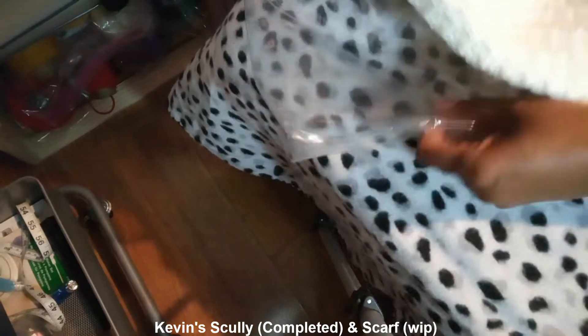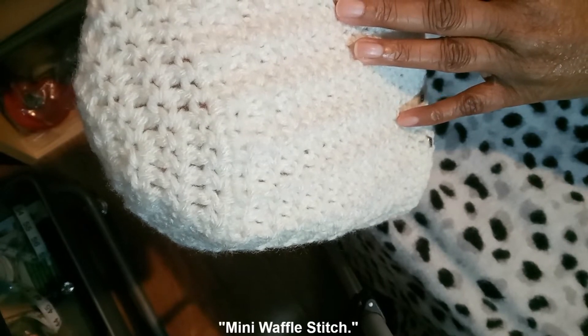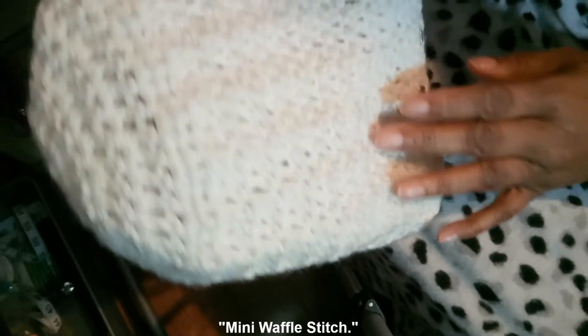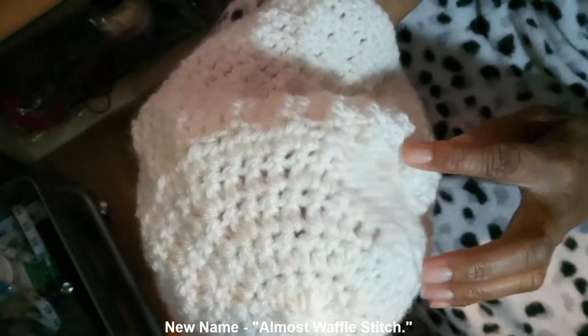I finished it in about a day and a half. He wanted a scully and he wanted his initials on it — KBS. This stitch is one that I created myself. I call this the almost waffle stitch. It doesn't go all the way to the top — it's just double crochets up at the top, but the bottom part is the almost waffle stitch. That's where it increases.